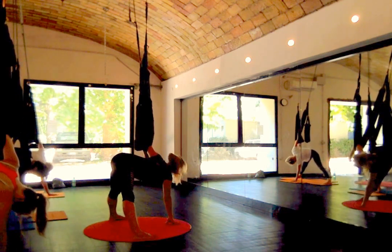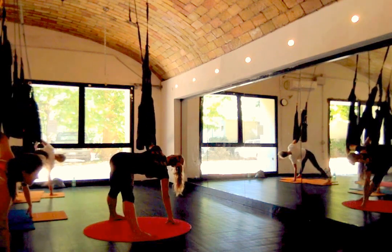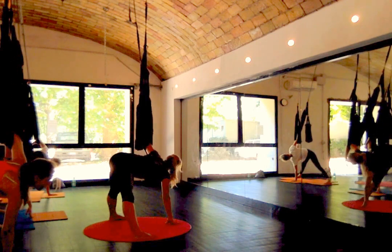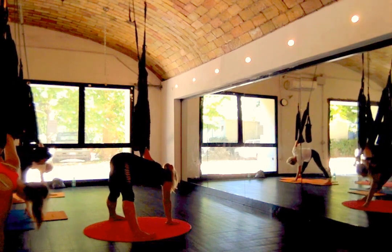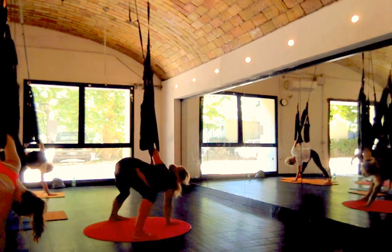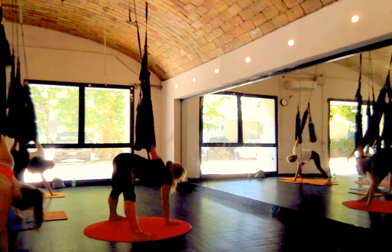Okay. So inhale, lengthen. Exhale, twist. Pull down strong. There you go. Great. Inhale, relax, back down. Exhale, just turn a little bit from side to side. Release any tension in the legs — just letting one knee and the other knee. Sometimes the hamstrings will start to complain.